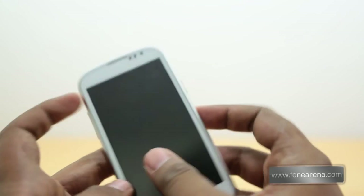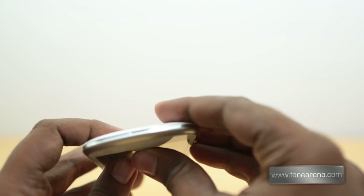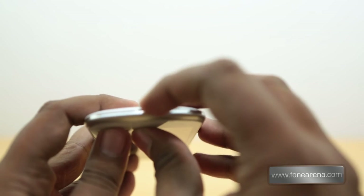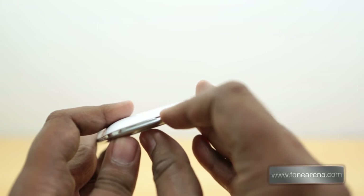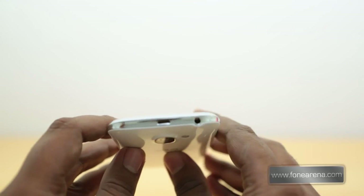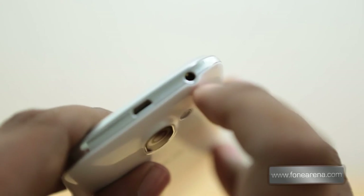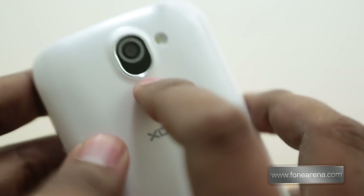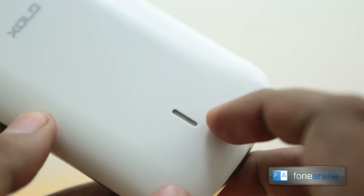On the left-hand side you have the volume rocker, and on the right-hand side you have the power/lock switch. Over the bottom there's nothing but a gap where you can wedge your finger to take the battery cover off. At the top you have the micro USB port and the 3.5 mm audio jack. At the back you have the 5 megapixel camera with a single LED flash and the loudspeaker.